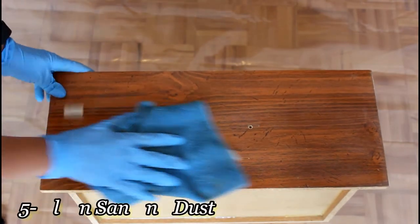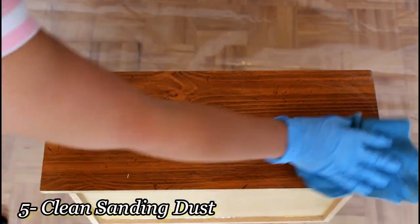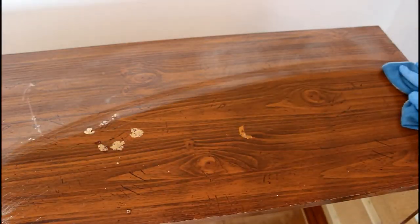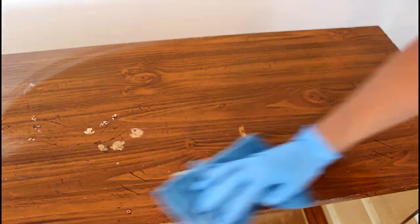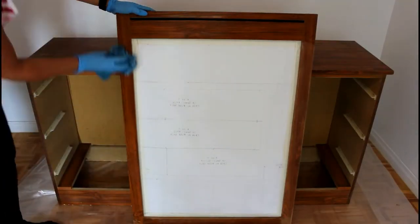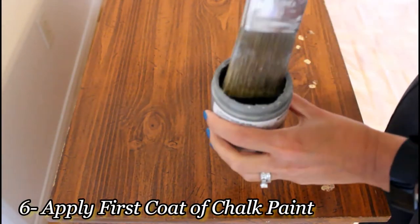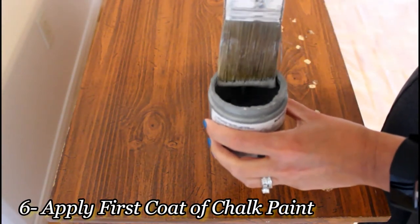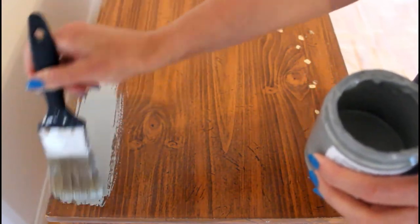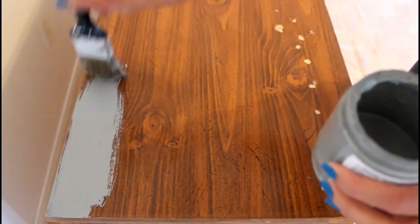Once I'm done with the light sanding, I'm going to remove all the dust particles properly with a wet cloth. Now that my prep work is done, I'm ready to start with my first coat of chalk paint. I'm taking my light gray with a two-inch brush and just spreading it evenly.